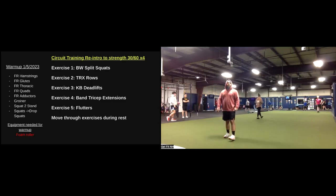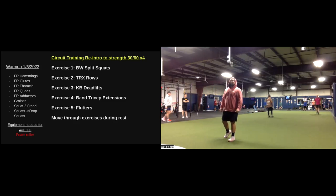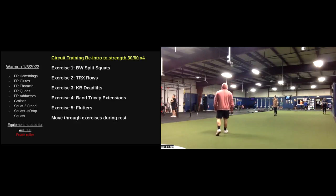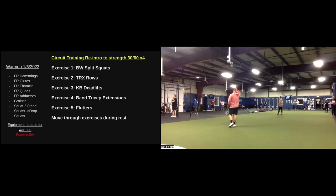As you guys make your way back to your spots, what we have going on today is circuit-style training. We have five different stations. We're going to go through those five stations, total four rounds. Timing is going to be 30 seconds of work, 60 seconds of rest. During that rest, we will be moving from station to station. At the end of each round, there's no additional rest — it'll remain up to 60 seconds.